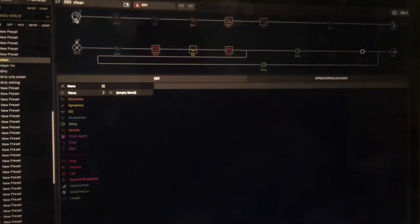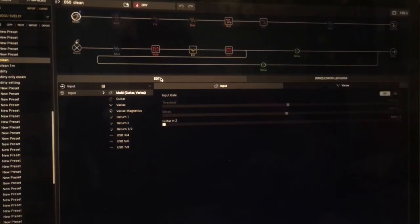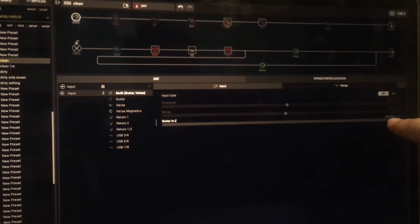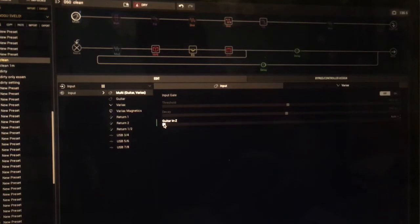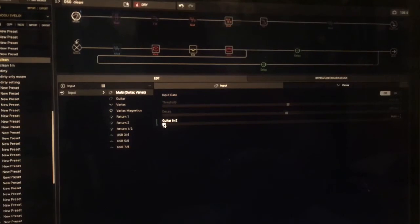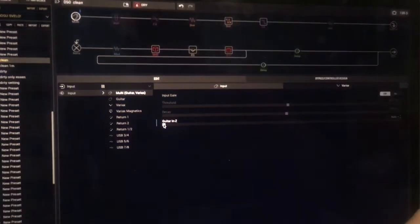Let's take a look in HX Edit. If you click the input in the edit section, you can specify the Guitar In Z — that's the impedance. By default it's set to auto, but if you drag it to the right it goes to 1 million ohms. According to some people on the forum, 1 million ohms is the realistic impedance one should be using. If you don't set it to that, the default auto value will take the very first effect's virtual impedance and apply it.